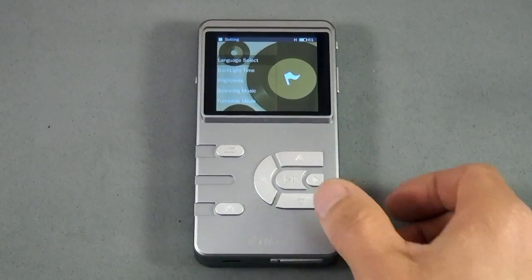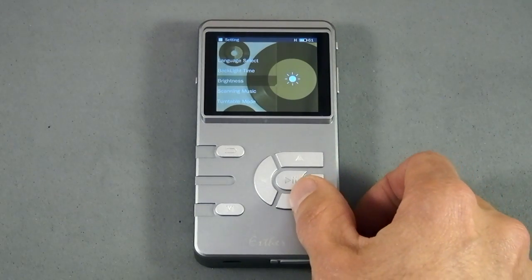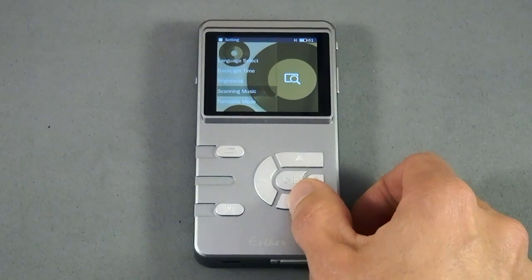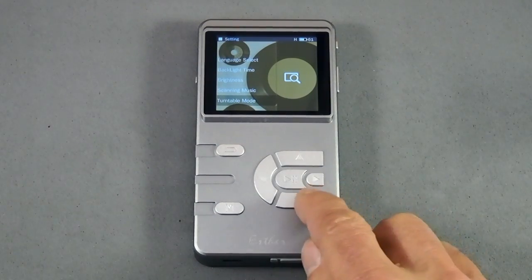In the settings menu you've got language, backlight, brightness, and build your music database. Then there's turntable mode — this confused a lot of people including me at first. It turns out it's actually just a dedicated coaxial out mode. Enable that and all of the analog outputs are shut down, so you get a cleaner signal through the coax out.